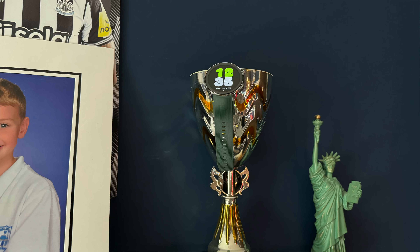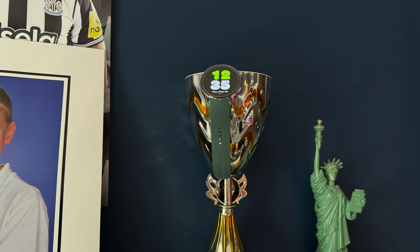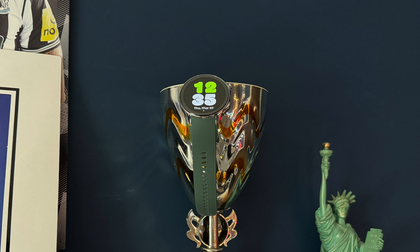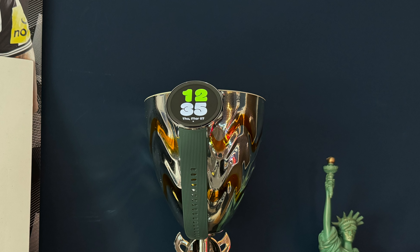What's up Average Dad fans, welcome back to another video. It's this — the OnePlus Watch 2. I want to give you my first impressions after a day and talk about why this might be the best smartwatch in the world. Bold statement alert. Let's go.